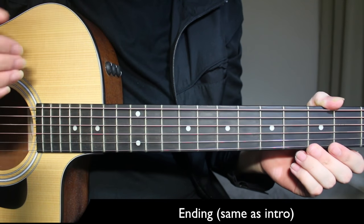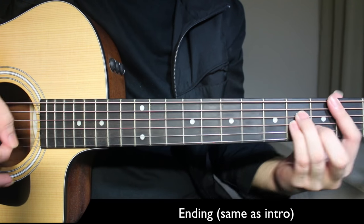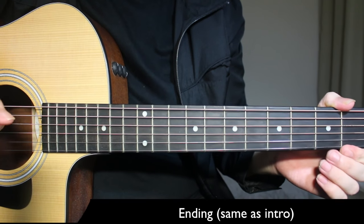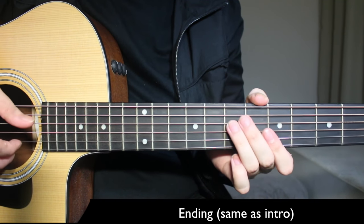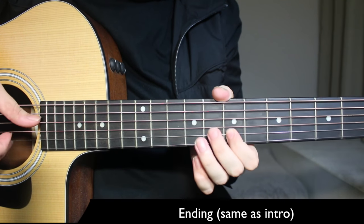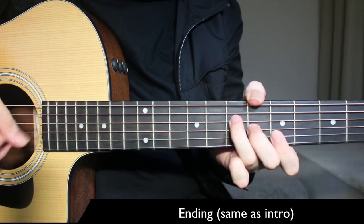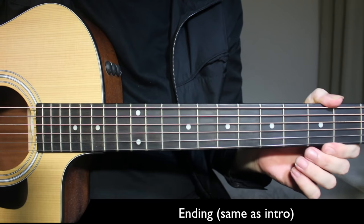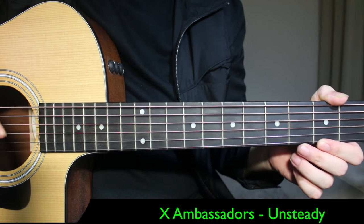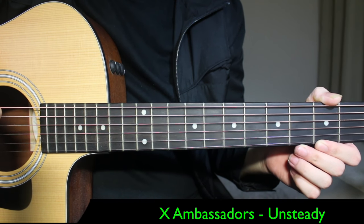After the second chorus, the chorus is repeated again as the final chorus — there's no bridge in the song. You can just strum all chords once as you did in the intro for the ending. Or you can play the intro again — begin the song with the intro and end the song with the intro as well. So I hope you liked the lesson. Four simple chords, very easy to play. If you liked it, subscribe to my channel for more guitar lessons. See you next time — take care and goodbye.